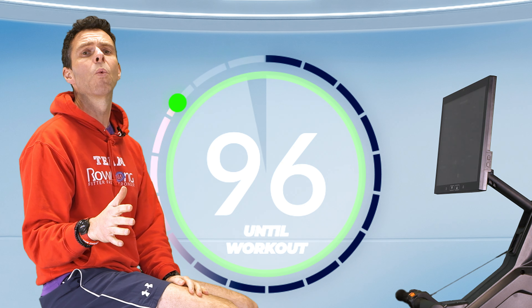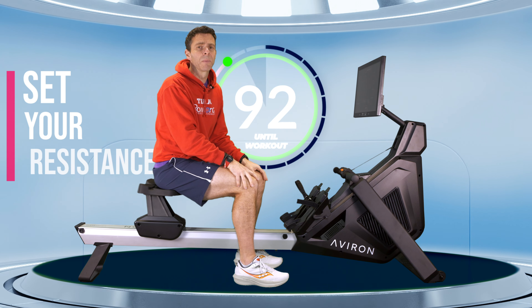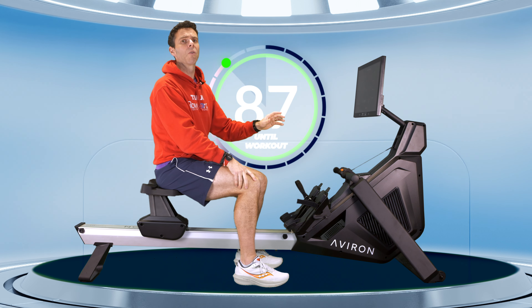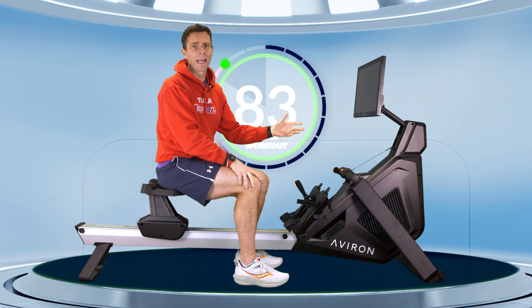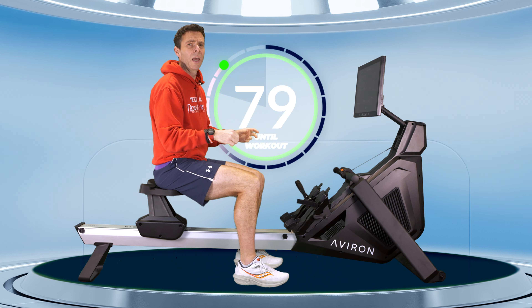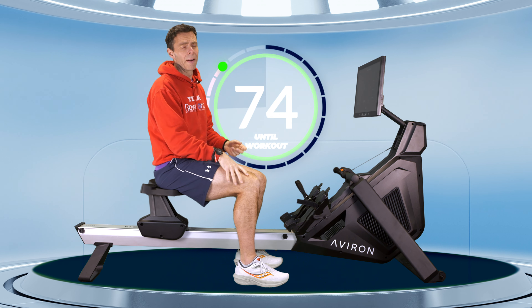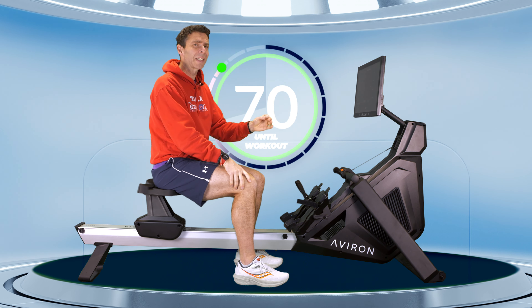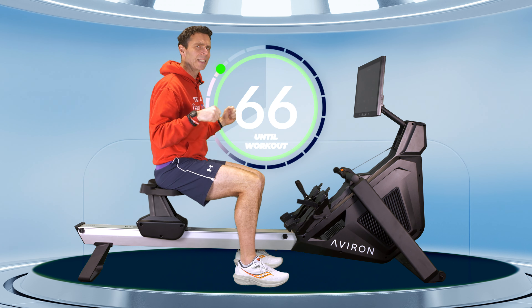We're going to do a 4-minute warm-up first, but we have to set up our machine first. On an Averon, that means setting up your resistance. I usually row with mine at around 12 for a tough row, but on these training rows with mixed intensities I'll back it off down to 9. You're looking for a nice feel from the stroke where you connect to it, but you don't have to absolutely heave and tug against it — and neither do you want to be rowing through air.